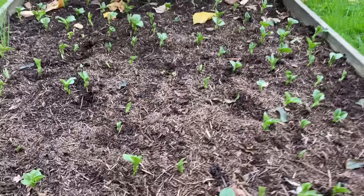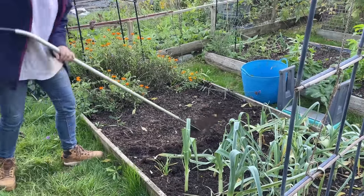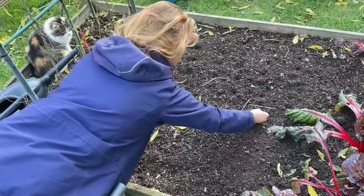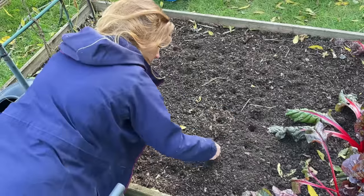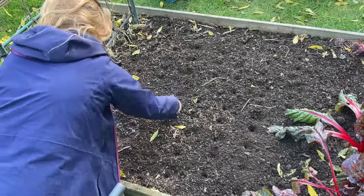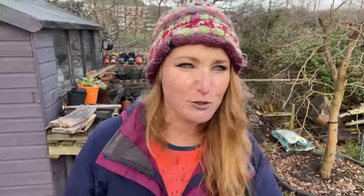If you're sowing field beans over a wide area you can scatter-sow them and lightly fork them in. Because I garden in relatively small raised beds, I tend to hoe the surface of my soil first and then push them in with my thumb — about 10 centimetres apart, maybe 5 centimetres down. Perfect spacing is not going to affect the end result. Something to bear in mind: if you're sowing them late in the year or early, like November or February, there's not a lot else around for rodents to eat, so it's a good idea to cover them until they've at least started to come up.